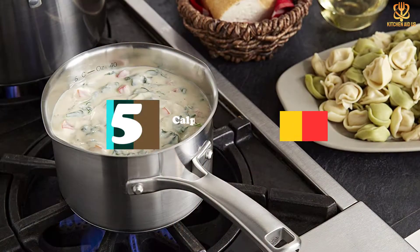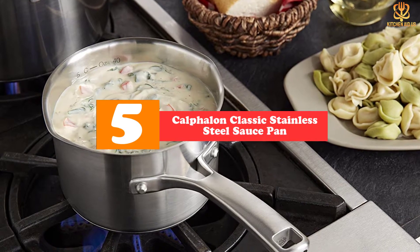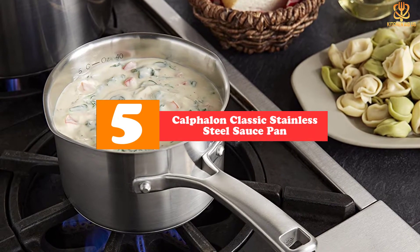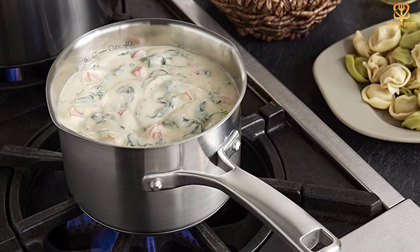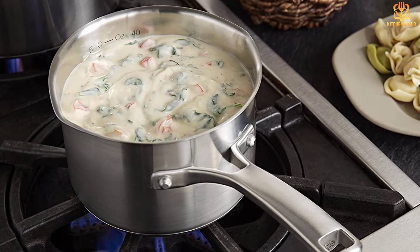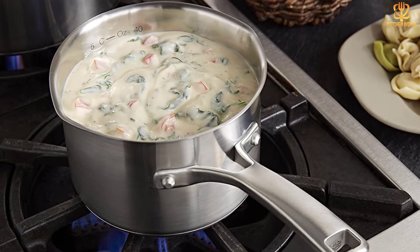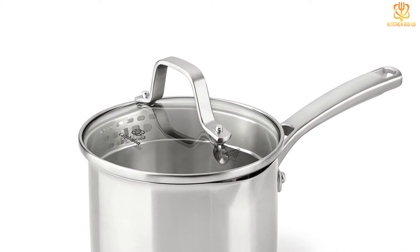Starting at number 5, we have the Calphalon Classic Stainless Steel Saucepan. This saucepan checks all the boxes. I'm a die-hard stainless steel girl for this kind of everyday saucepan, says Askew. The classic material is not too heavy, and the long handle is easy to grip and stays cool while you cook. Plus, the bonded aluminum base heats up quickly and evenly.